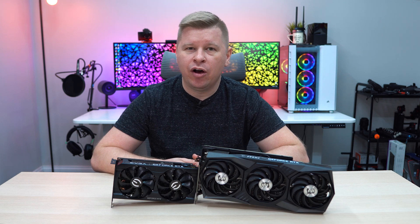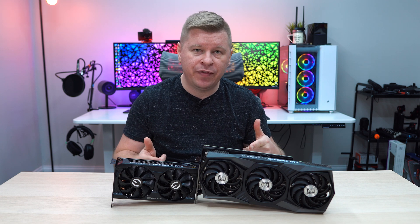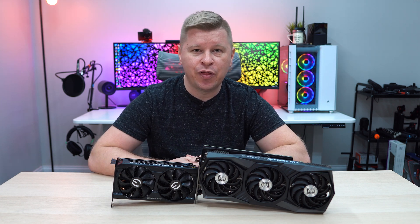What is up guys, we are back with another video. As you can see, this is a graphics card video — today we're going to be talking about the RTX 3060, so let's go ahead and take a look.